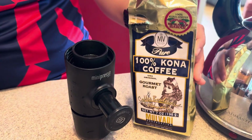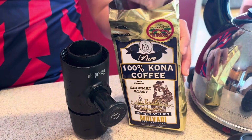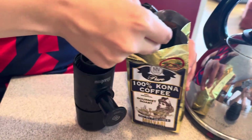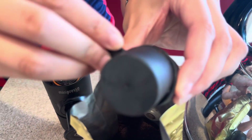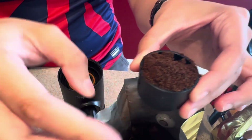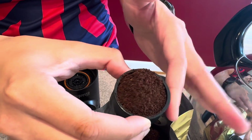We're going to start making coffee using our 100% cone of coffee. I'm going to take a scoop of this and put it in our espresso filter basket. Try and even it out as much as possible.